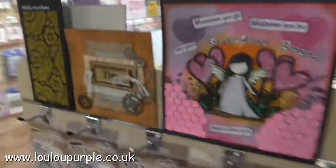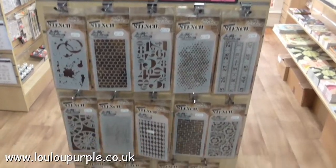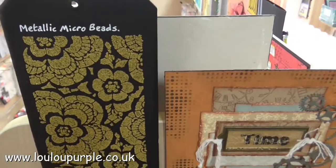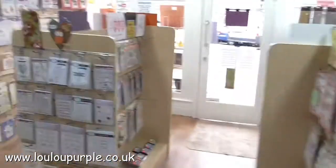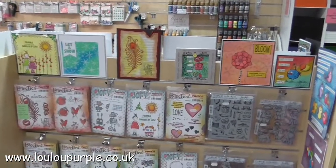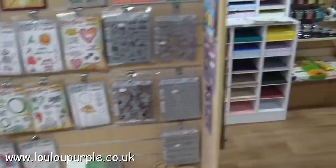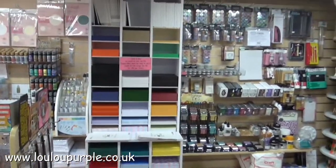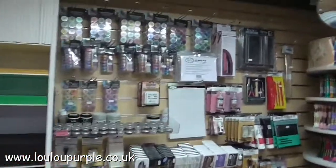Going round the corner we have Tim Holtz stencils — we haven't got the whole range because that would just fill the whole shop. We have a display piece for the metallic microbeads which are really cool. Going round the corner we have the Paper Artsy and Tim Holtz rubber stamps, some canvas boards. Moving round we have lots of paper and card from Paper Box, Cosmic Shimmer emboss powders, micro pigments, perfect medium.